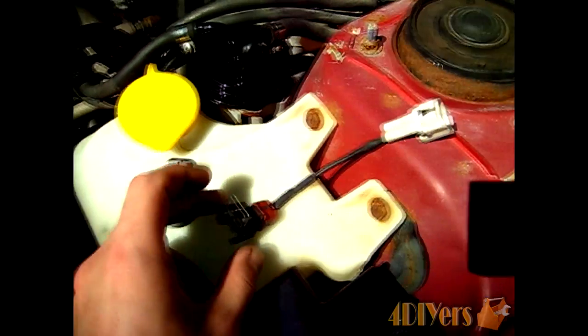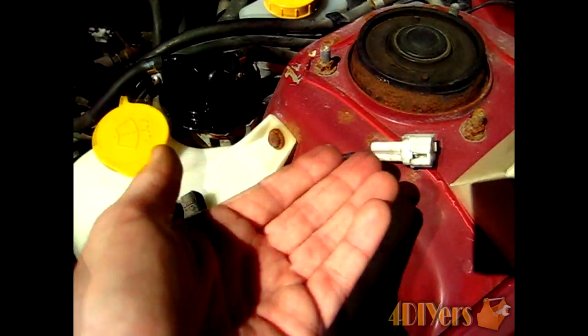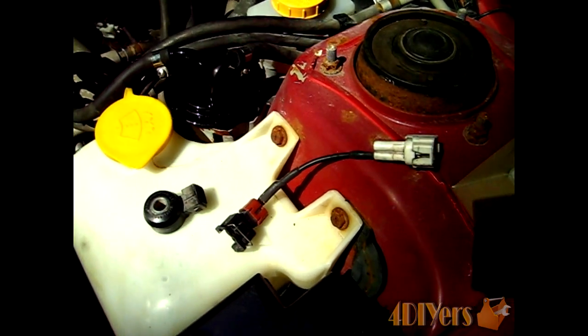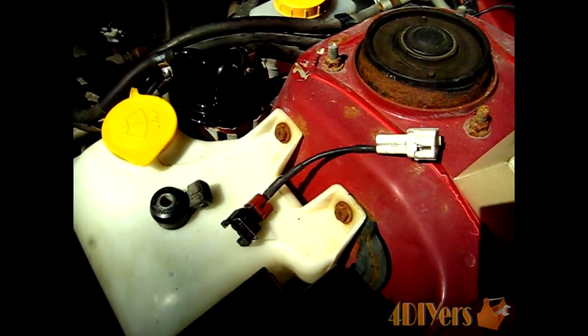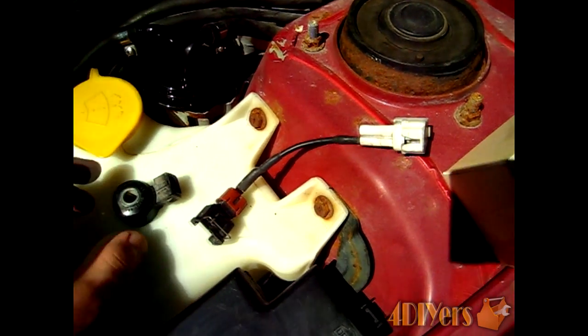As mentioned before, also check for any corrosion inside the plugs themselves. If corrosion is present, go ahead and clean it. After cleaning, I recommend applying a small amount of dielectric grease to protect the area and prevent future problems.